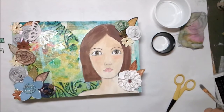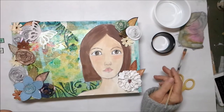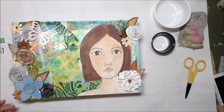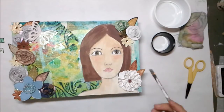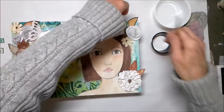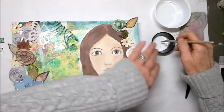In order to glue I am using a brush, some straight Eileen's tacky glue, and just a little bit of water to wash off my brush when I need to. I'm going to start at the top of the canvas — I kind of like the arrangement here.